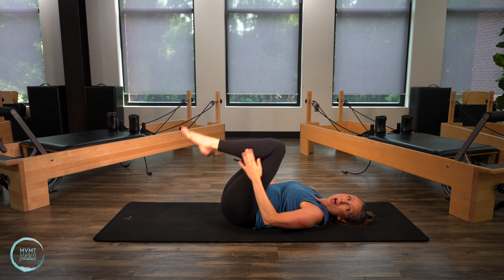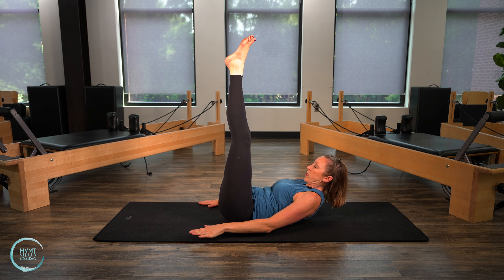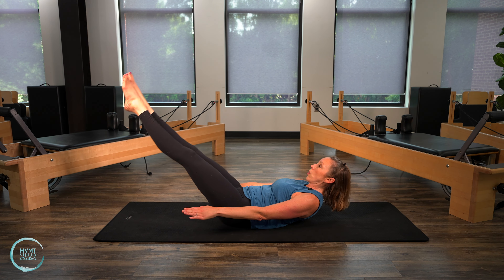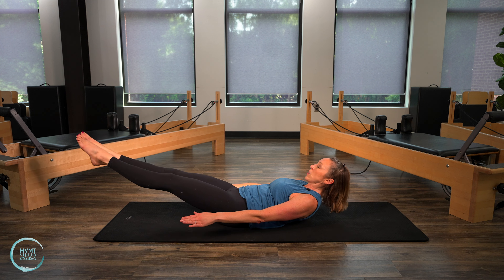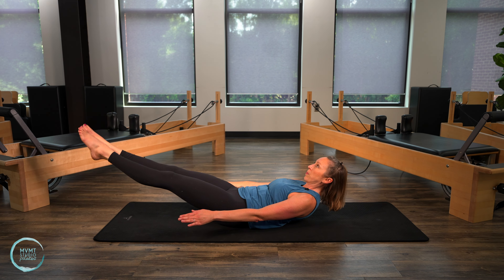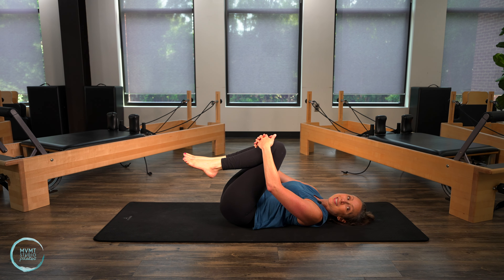Extending the legs back up to the sky for double leg reaches. Lift into that ab curl if you can, otherwise lie down onto your back. Reach those fingers and arms long. We inhale and lower those legs, reaching them away. Exhale as we lift back up. Once you lower the legs, only come as low as you can without arching that back — if you start to arch, you've gone too far. Give me three more, last two, last one, and lift. Good. Bend the knees in and go ahead and rock the head side to side.